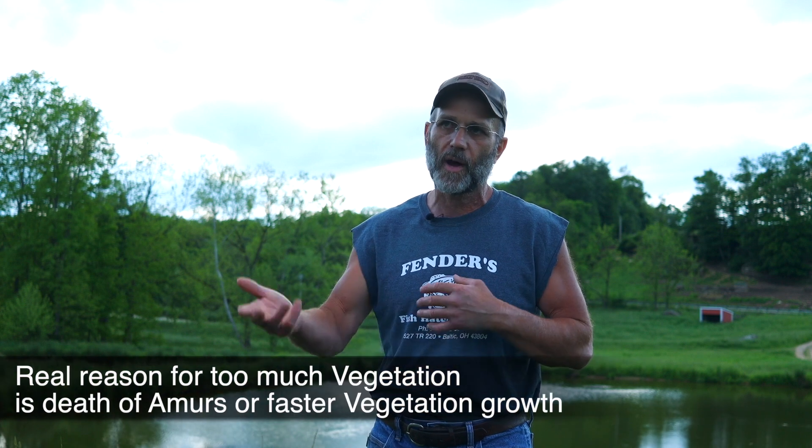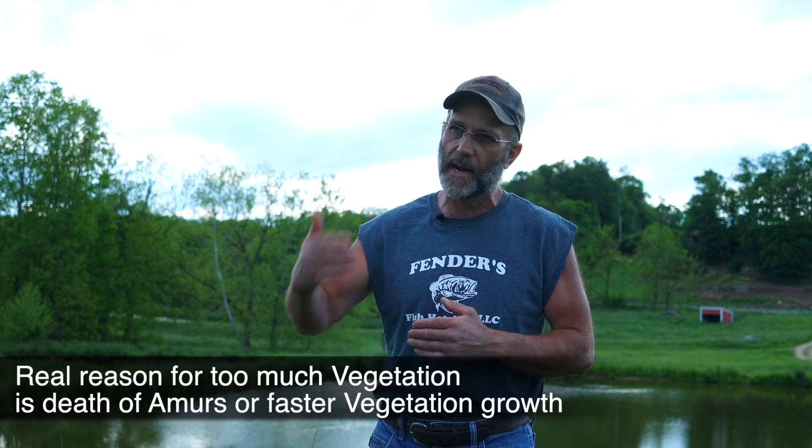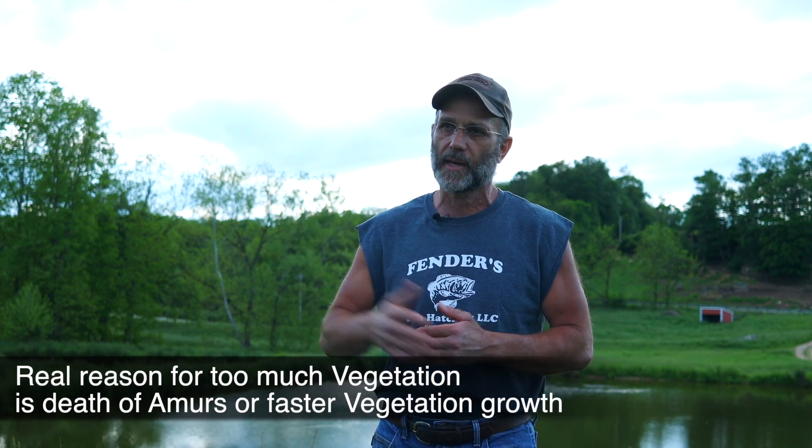Another situation that can happen over 20 years is if nothing is done to control the fertility rate of the pond. As the pond gets older, fertility rates will go up. So if you're not using any kind of aeration, bacteria, or other treatments to manage that, the vegetation will start to grow more aggressively. New ponds grow vegetation, but old ponds grow it better because of higher fertility. So it isn't that the amur have quit eating — it's that you may have lost a few fish or your fertility rates have gotten high enough that vegetation is growing faster than they can control.